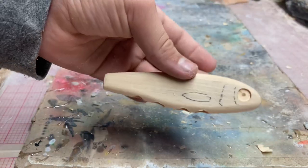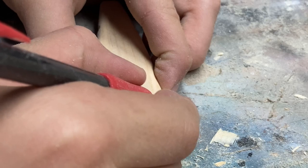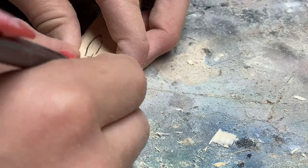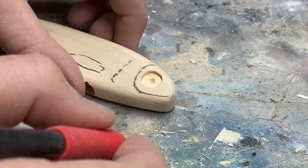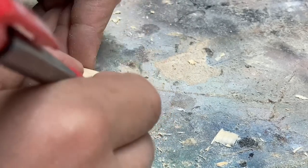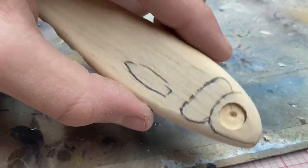You know what, I'm going to do the gills first. I'm trying to get into making fancy nice gill patterns but for now I'm just going to do these.